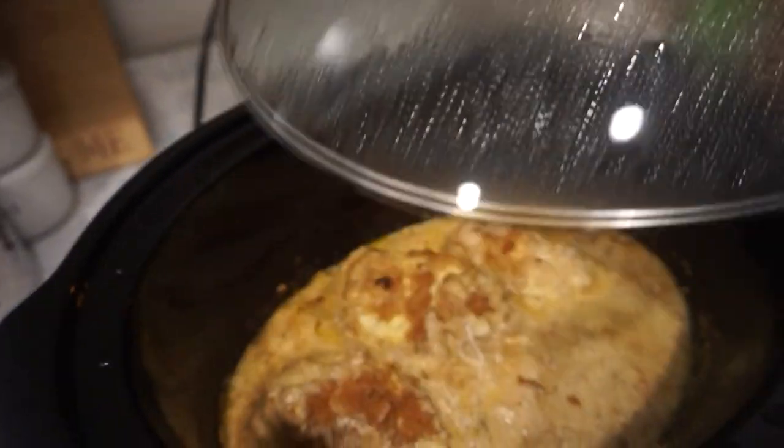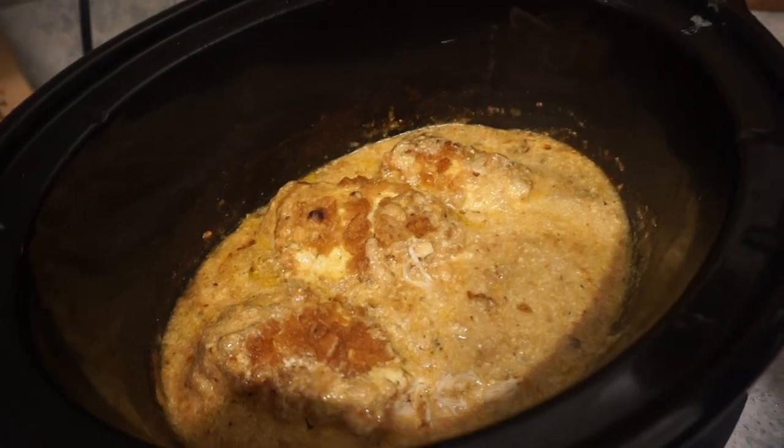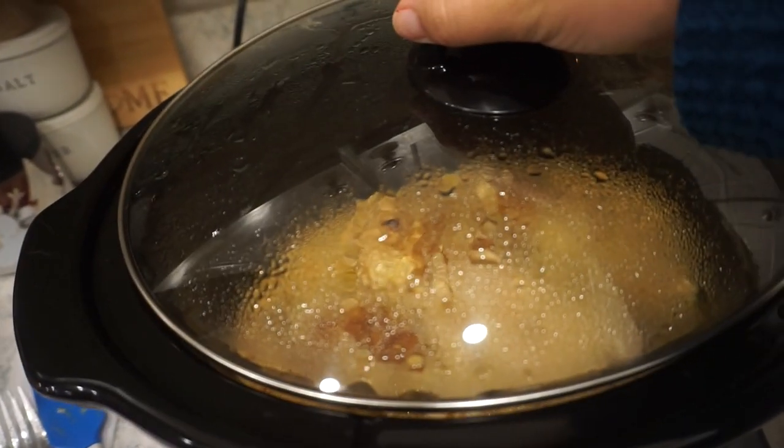This crock pot smells so good and the chicken looks delicious. We have it on warm because it's been cooking all day long. To go along with ours we're going to do some egg noodles — Bunky and I love egg noodles — but you could also do mashed potatoes or rice. And then we're going to do some roasted carrots in the oven as our side dish because we always make roasted carrots with our HelloFresh meals and it's one of my favorite things.